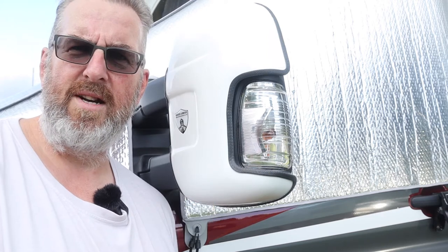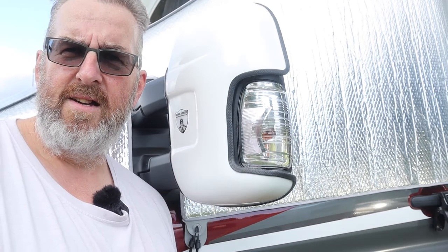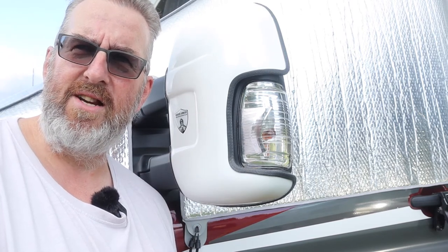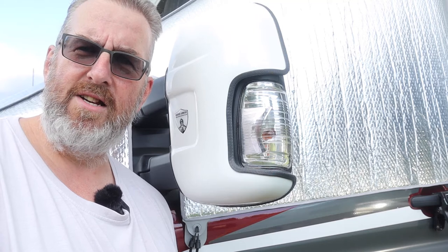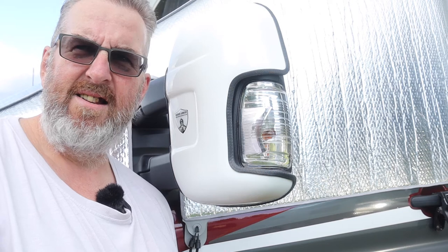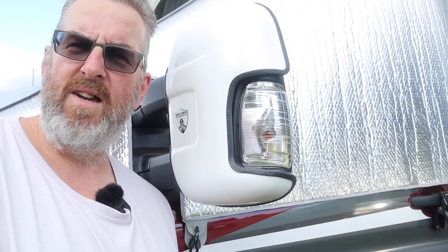So there we have it — a set of white mirror protectors from mirrorarmor.co.uk. The thing is, with mirror protectors, you don't know if they've been successful until you've not had your wing mirrors broken. So I'm guessing, ideally, they'll just work. Anyway, there we go.